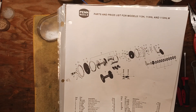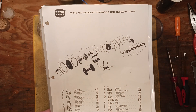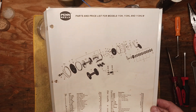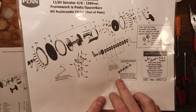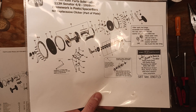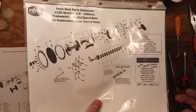Most reel manufacturers do that at one point or another — they either do it to improve the product or for other reasons. In this case, it's a little unfortunate because the older system for this particular reel was nice because you could actually remove the drag stack. I just did a video talking about that specific subject — you could actually remove the drag stack on the water.